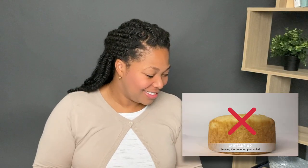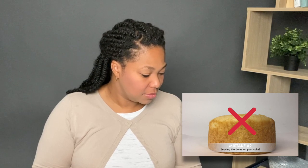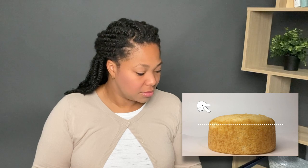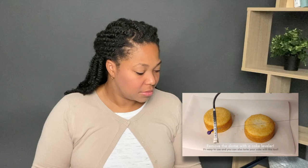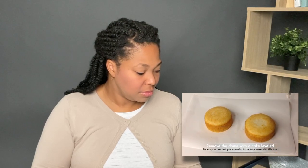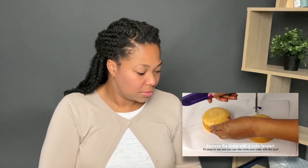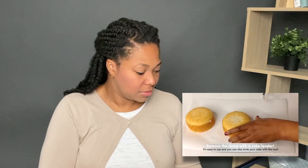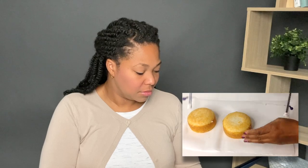Mistake number two: leaving the dome on your cake. The process for removing a cake dome is called leveling. This can be done with a serrated bread knife or a leveler tool. To level your cake with a small leveler, you want to make the adjustment for the height, hold the leveler upright, and slice through the dome. Once it's cut all the way through, the dome of the cake lifts off very easily and reveals a nice surface to the top of your cake.